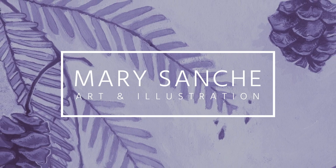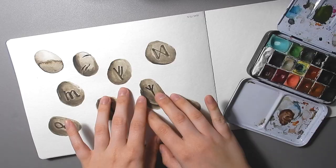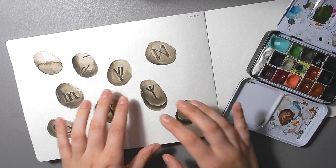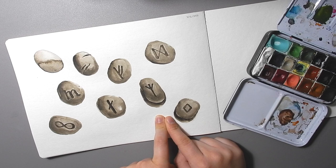Hello everyone and welcome back to my channel. I've painted some stones like this in the past and had them in some of my sketchbook tours. I got a lot of compliments on them and somebody even suggested doing a tutorial. So that's what this is going to be today — a tutorial on how to paint rune stones. I'm not going to explain the meaning of every single rune. It depends if you're using the elder futhark runes or if you're using Anglo-Saxon runes — they're very similar.